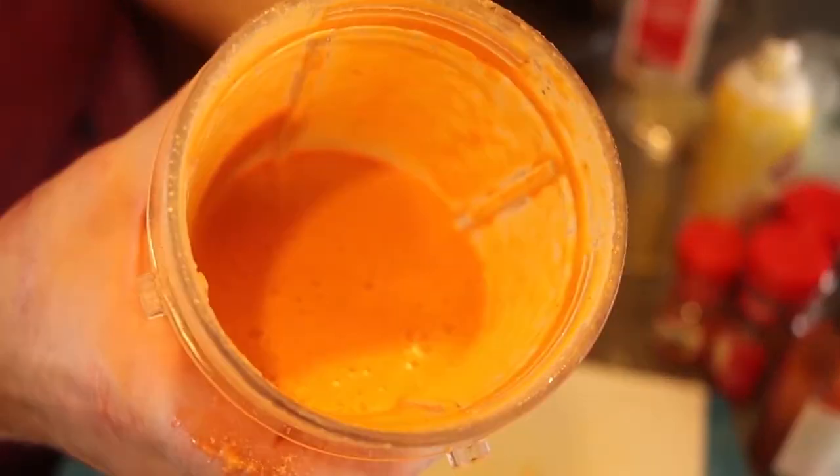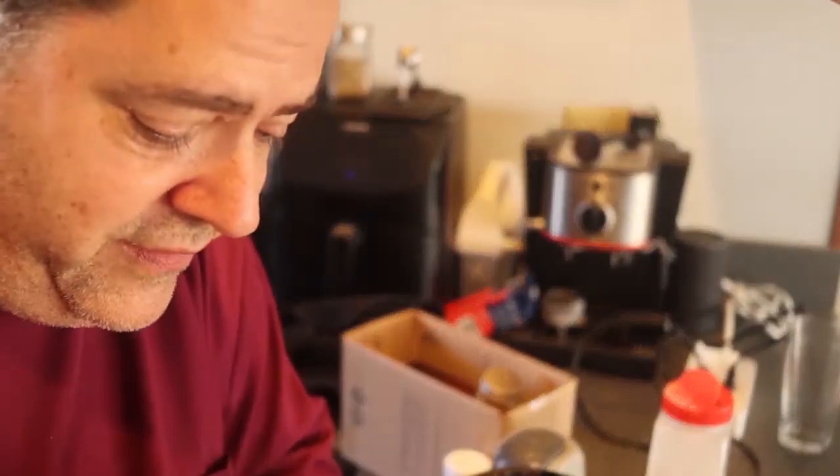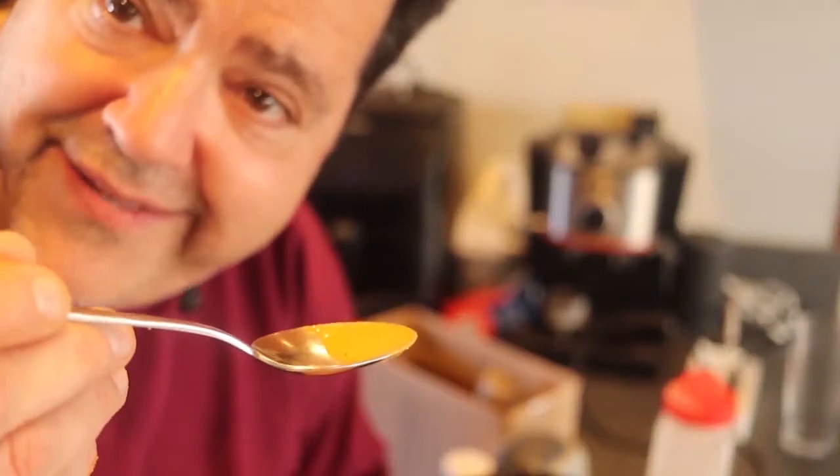Look at that color — that's amazing. Got to taste it, make sure it's all right. Woo, nice flavor! It's going to go great with the tomato.